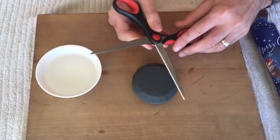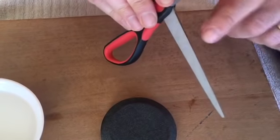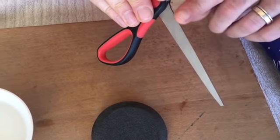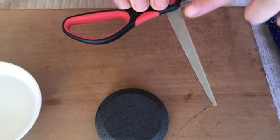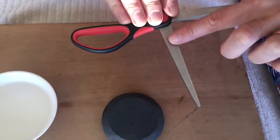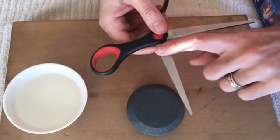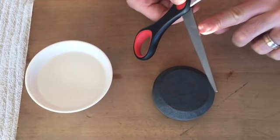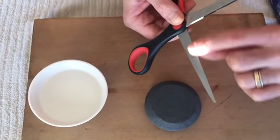Anytime we're sharpening any blade, we've got to concern ourselves with the angle of the edge. Where the angles come together to form an edge forms the sharp part of the blade. All we need to do is focus on sharpening the flat side on both portions of the scissors to make the angle where it meets the front flat portion a very sharp angle again, therefore giving us a sharp blade.